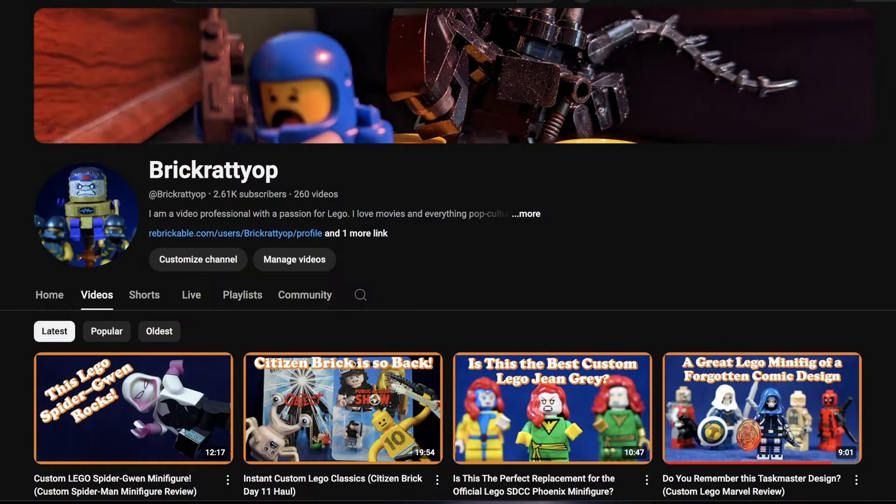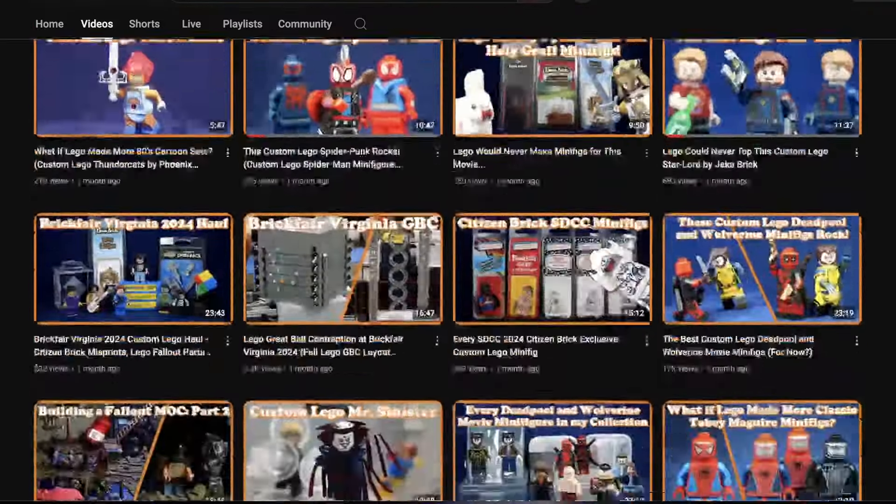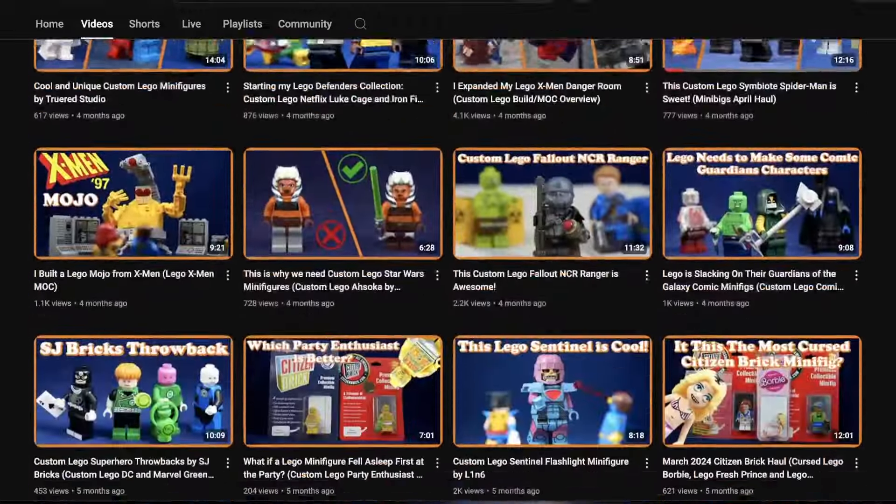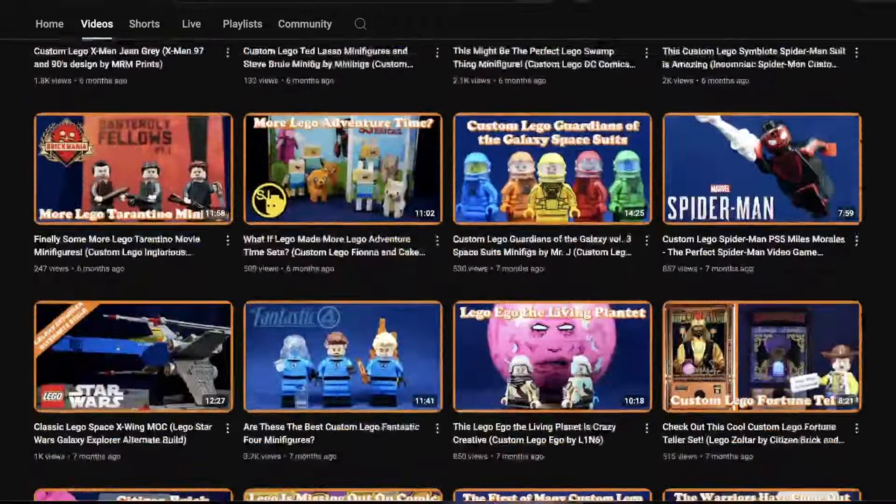If you want to see more LEGO Marvel, or more specifically custom LEGO Marvel videos, check out all the content on my channel. I have been BrickRadiop, and I will see you in the next video.